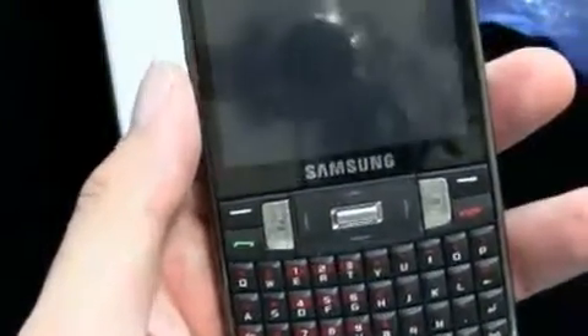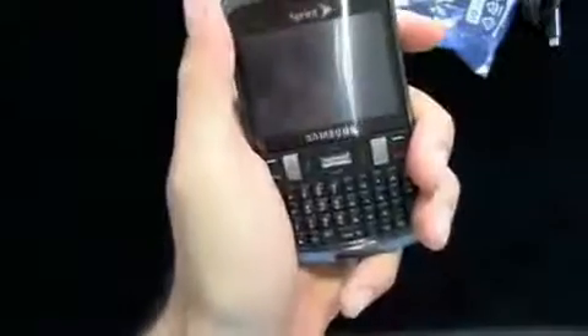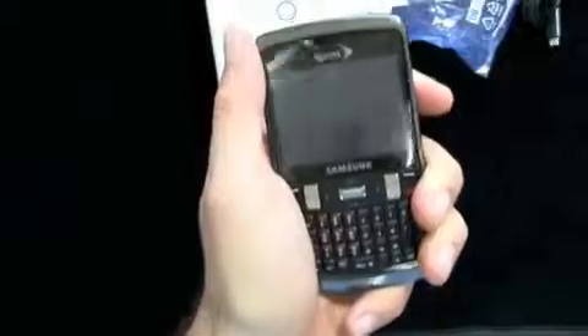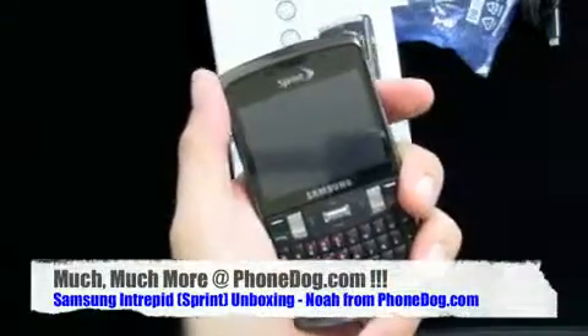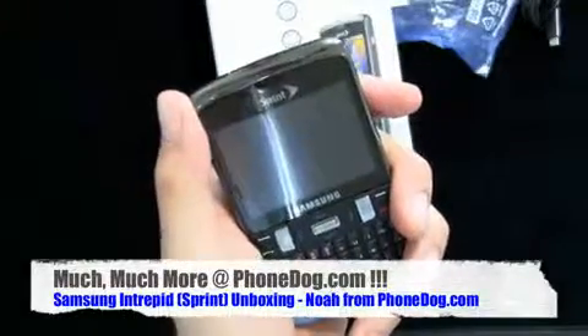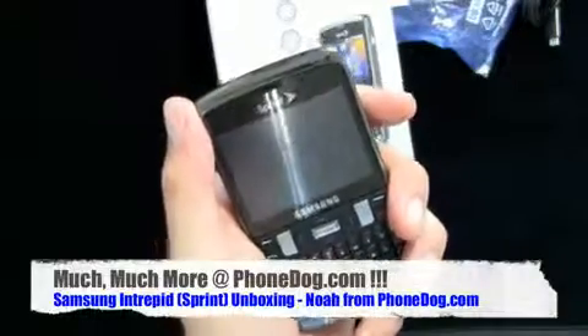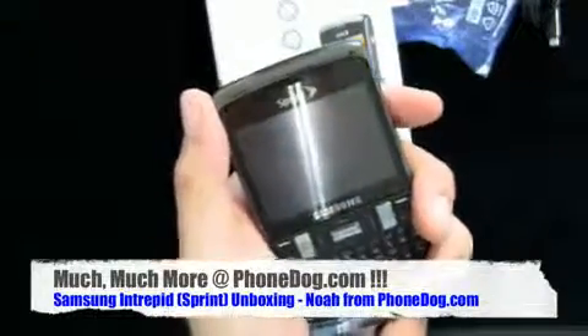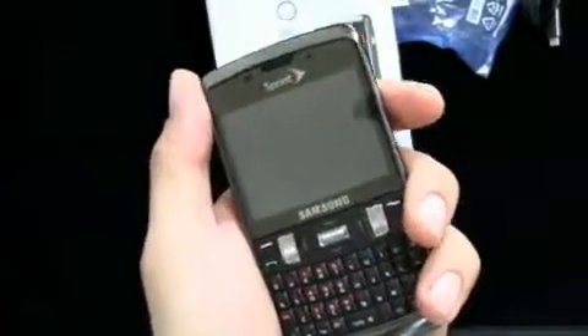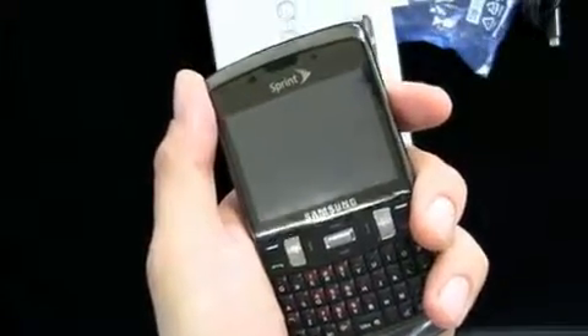Windows Mobile 6.5 Professional. Global roaming. Touchscreen. 3G. Wi-Fi. Sprint TV. QWERTY board. 3.2 megapixel camera. And it's black and chrome — just like the night. Much more on the Intrepid, all the new Sprint phones, all the new Samsung phones, and there are plenty of them — head on over to PhoneDog.com, we've got you covered. You can win free phones too — play the OnePod Bandit. My name is Noah, thank you so much for watching. You can follow me on Twitter, watch the other videos, or do something nice for somebody in the name of PhoneDog. We'll see you next time. Bye-bye.